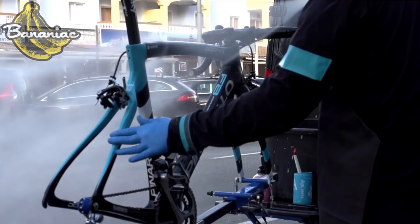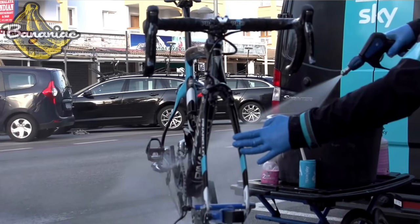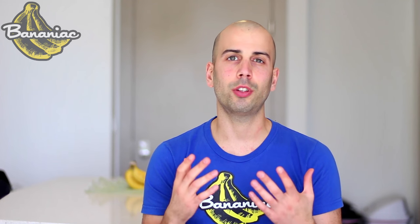I realize that many pro mechanics hose team bikes down, but that's because they have the skills to disassemble and build bikes whenever they want. Most cyclists don't have those skills. So this way of cleaning your bike is going to be convenient if you live in an apartment like I do, but also a safer method so you won't have to risk water getting inside your bearings. So let's begin.